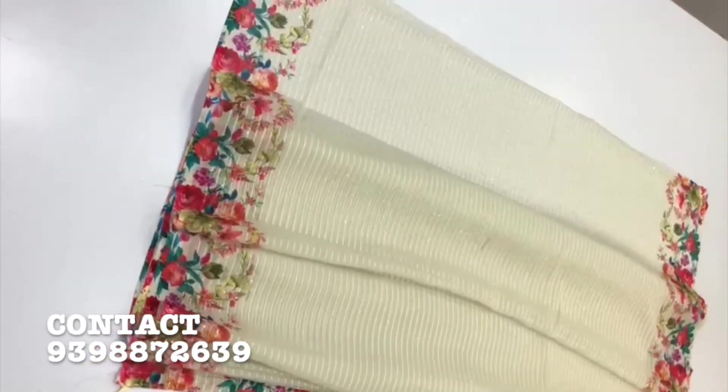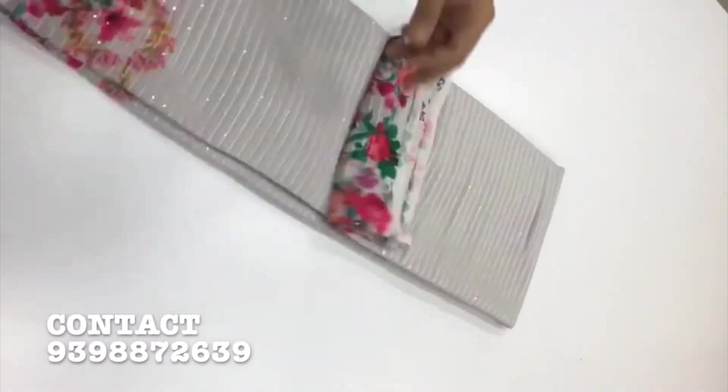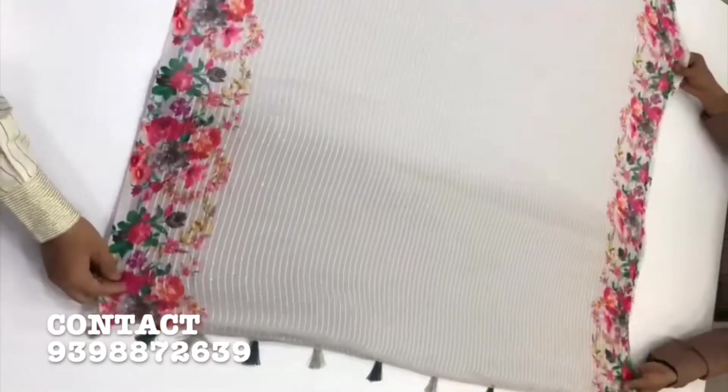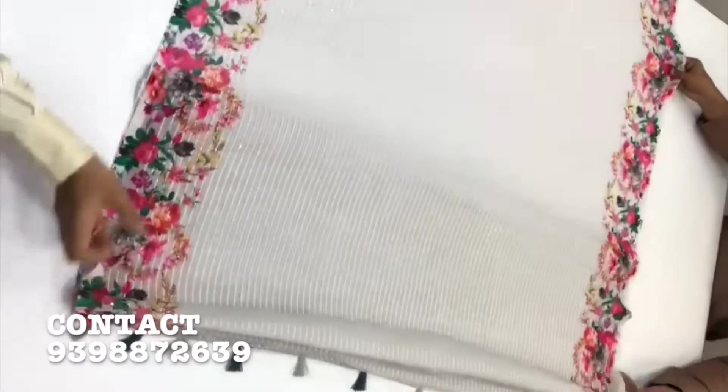The price is 1,170. I have a crepe digital printed blouse.